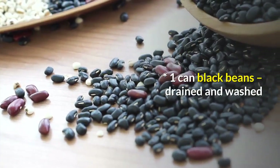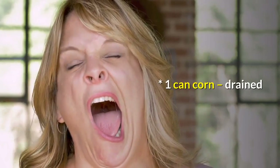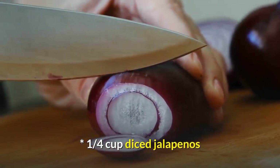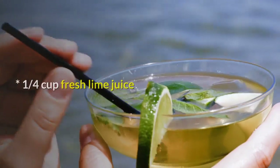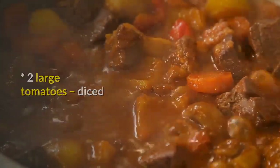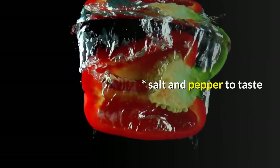Ingredients: 1 can black beans, drained and washed. 1 can corn, drained. 1 and a half cups diced red onion. 1 and a quarter cups diced jalapeños. 1 and a half cups chopped cilantro. 1 and a quarter cups fresh lime juice. 2 large tomatoes, diced. 2 cloves garlic, chopped. Salt and pepper to taste.